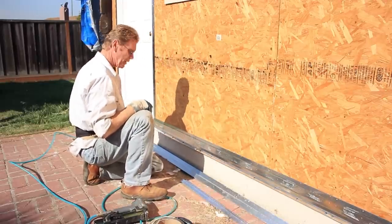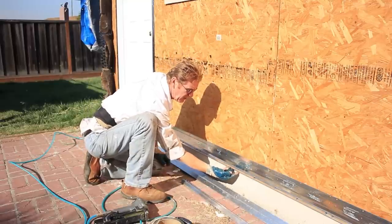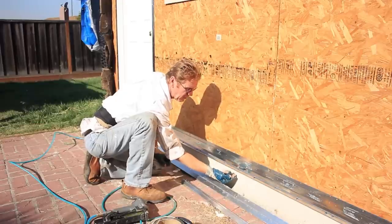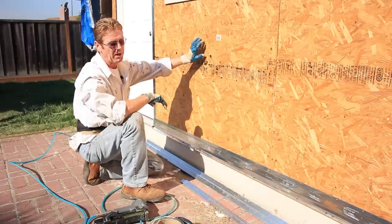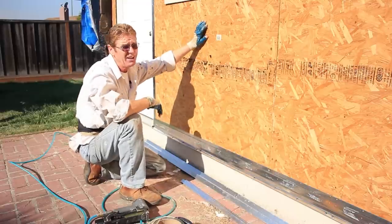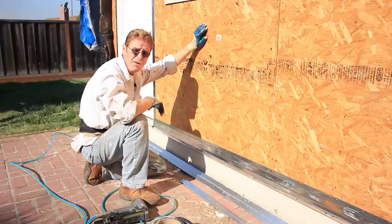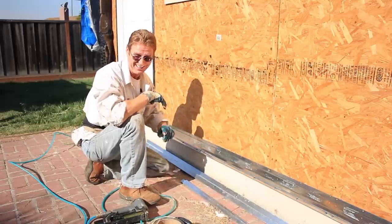I promised the fellow we're doing the job for that we'd take our caulking and go around on the other side and caulk underneath — not the holes where it drips, but the wood itself — because water has been going through there for many years. He doesn't want to repeat this situation where he'd have to tear it all off and resheet it. What a nightmare it was for him.